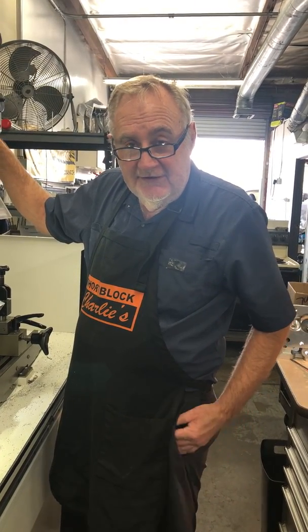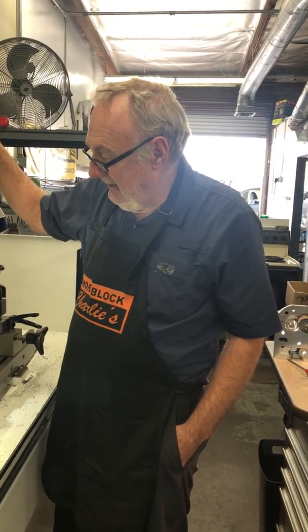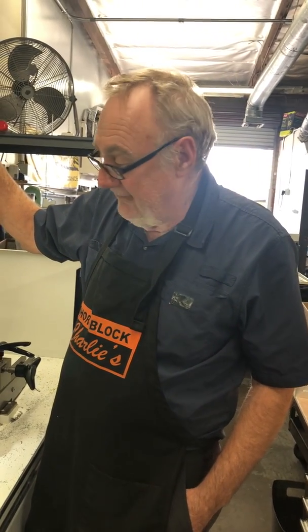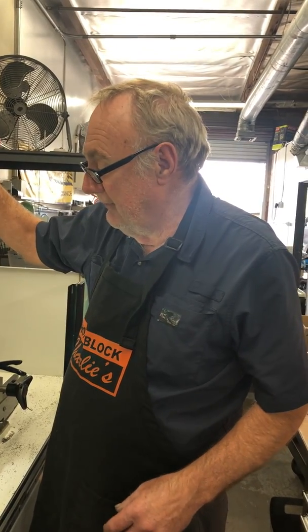Hi, my name is Charlie from Shore Block Charlie's, and I'm continuing to show you guys how to do an offset seat. I have a set of AFR LS cylinder heads that the customer wanted me to offset the seats on, so I'm going to go through and show you how we do it on a Newen machine.